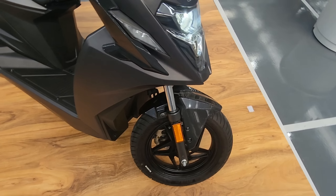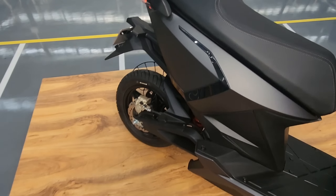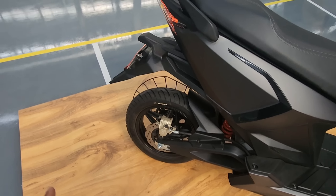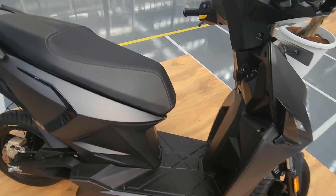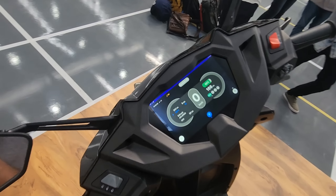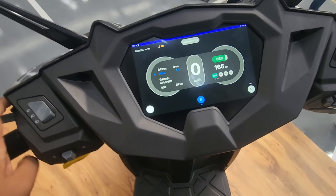You get a 12-inch wheel with 90/90 section tires. There is a disc brake at the front which is 200mm, the rear disc brake is 190mm, and 12-inch wheels at the rear as well along with a 90/90 section tire. That is what the scooter looks like.